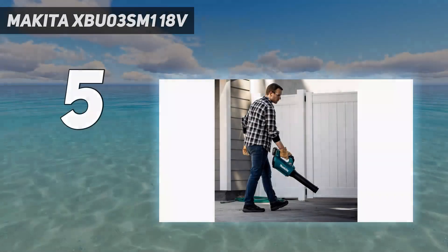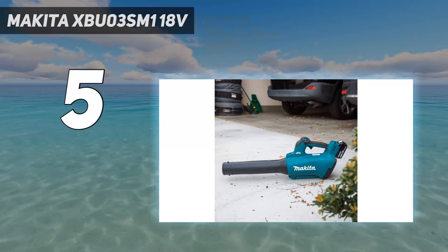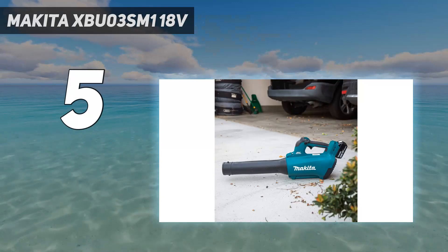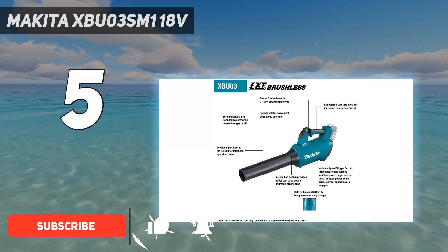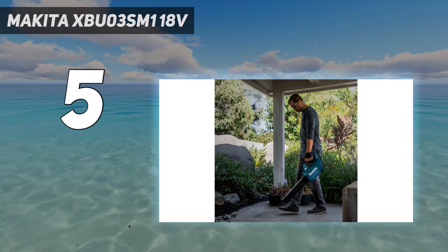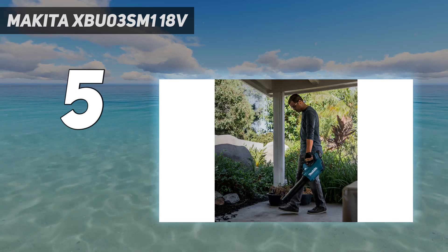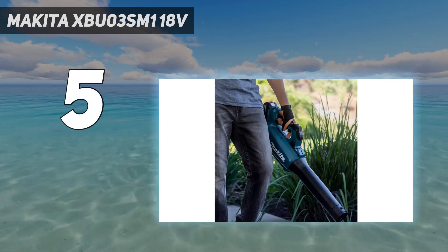Starting at number 5: the Makita XBU03SM118V. Anyone who wakes up one fall day after heavy rain or heavy wind will love the Makita 18V LXT Lithium-Ion Brushless Cordless Blower Kit. It's a lightweight, easy-on-the-hand solution for clearing an inundated yard, with an airflow capacity of up to 459 CFM and an airflow speed of up to 116 mph.